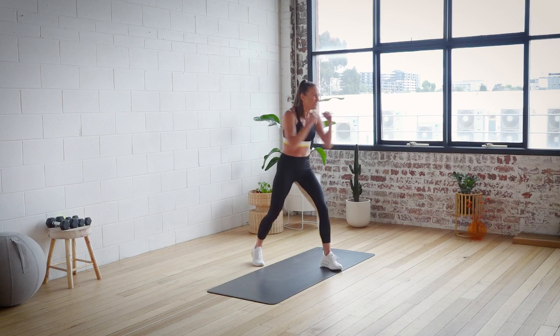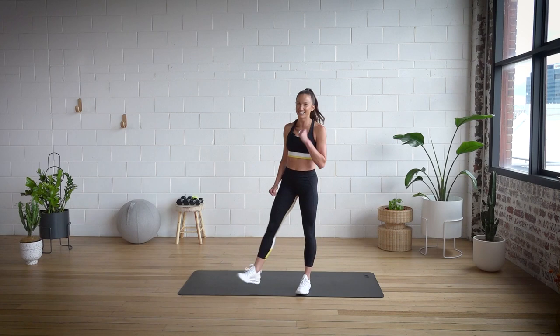For another five, a little bit faster. Four, three, two, and one. Let's do it.